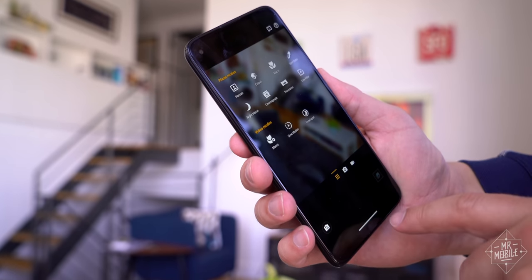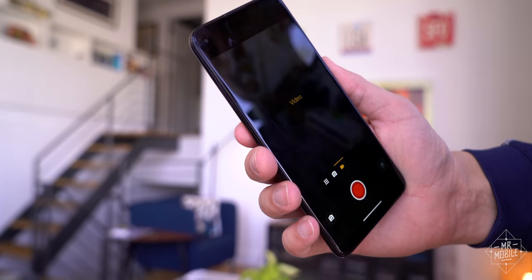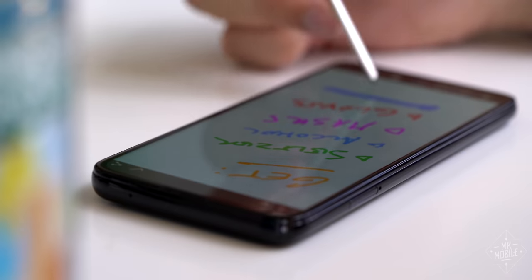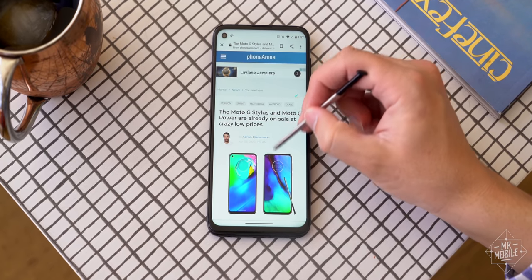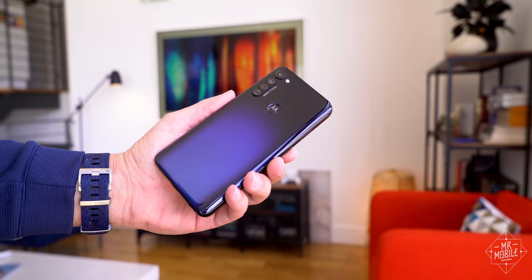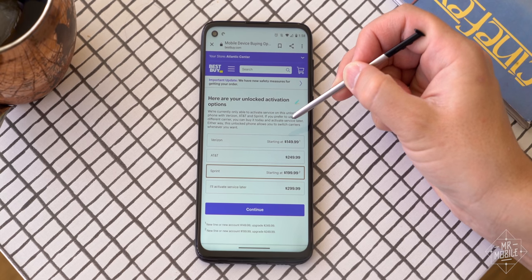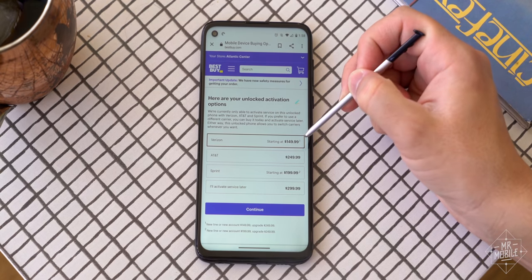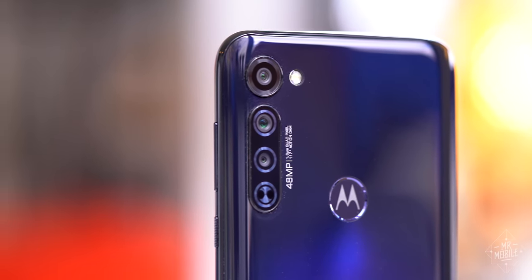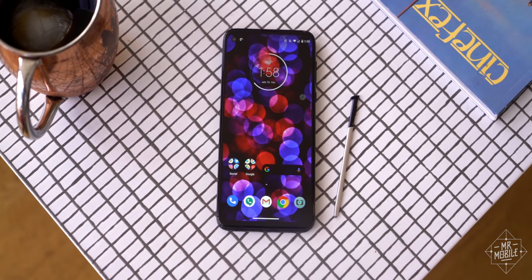Does any of that make this thing worth buying at $299? I gotta say no. Not in a world where the Pixel 3a exists. In fact, I was gonna bag this video entirely, until I saw this story from Phone Arena. If you get the Moto G Stylus through some retailers in the States with a new line of service, the price comes down to $199 on Sprint or $149 on Verizon. When you consider all you're getting for that price — this bizarre amalgamation of action camera and poor man's Galaxy Note — well then, and only then, it's a good deal.